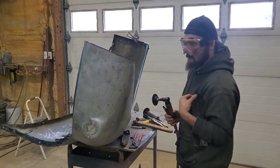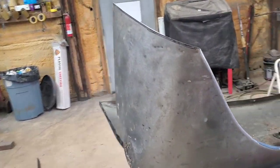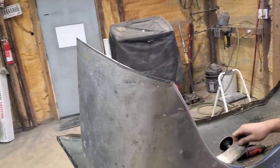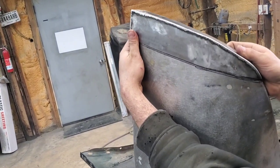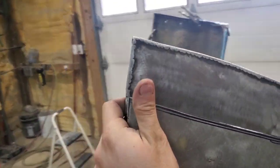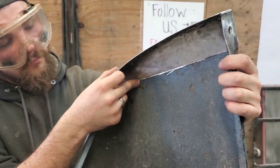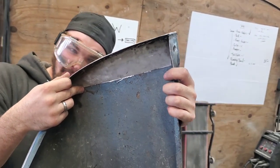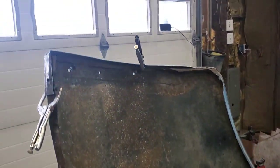What do you got Lou? Just trimming it, about got a patch. Look at that, ladies and gentlemen — little trimming, little welding, little tucking, a little grinding, a lot of fabbing. That's how it's done boys and girls. He'll be on to this side here shortly.